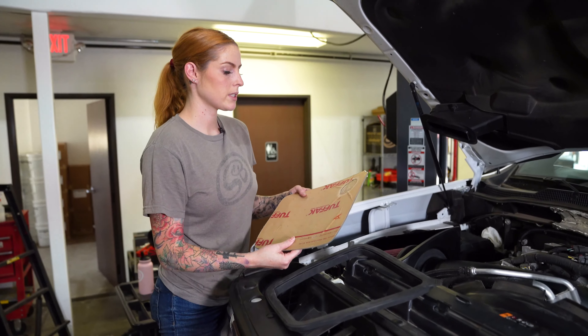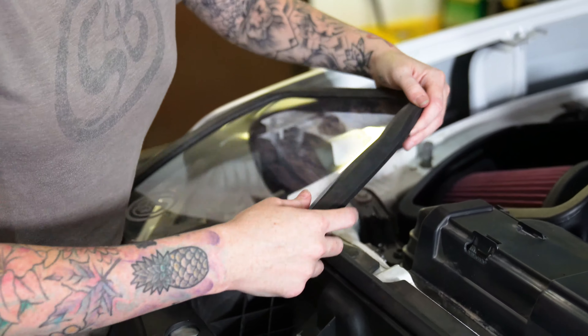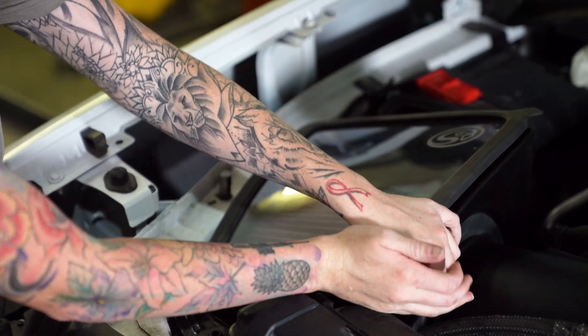Remove the protective coating from both sides of the lid, then install the lid into the lid seal and snap the lid into the air box.